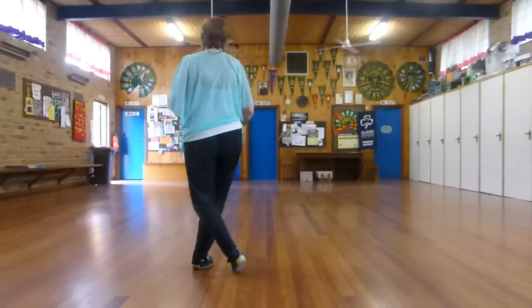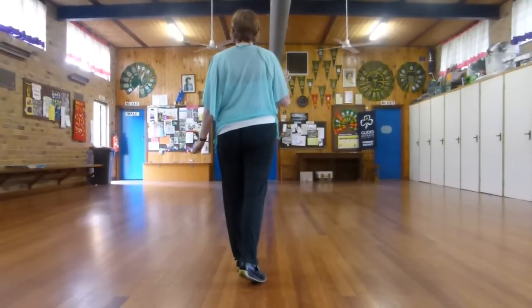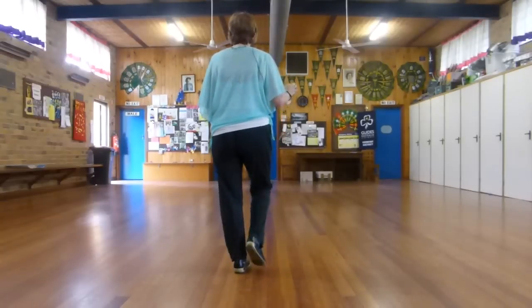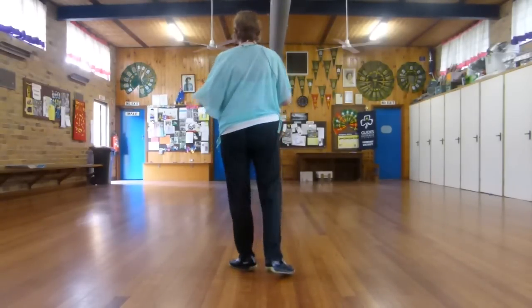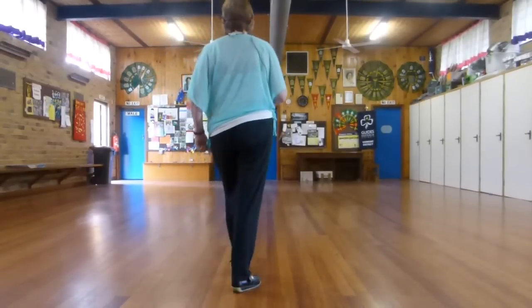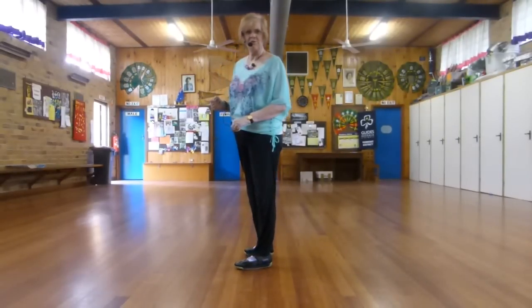We have a jazz box: cross, back, side, step forward, and two tiny turns — so we end up on this quarter wall. That's a four-wall dance. Step one-eighth, and step one-eighth. So that's the jazz box: one, two, three, step four, five, turn six, seven, turn eight. I'll do one more wall for you.